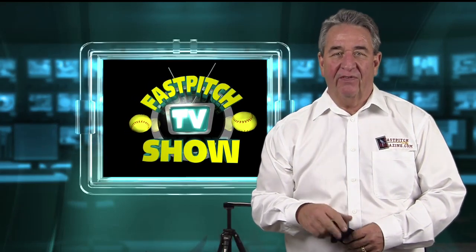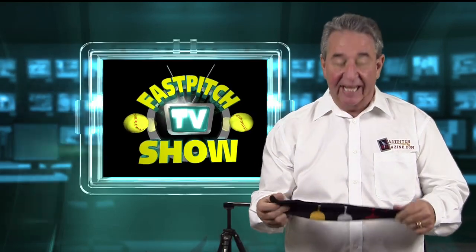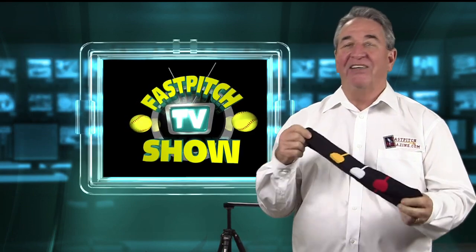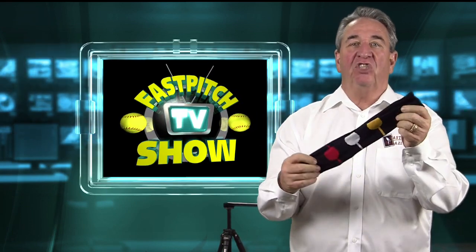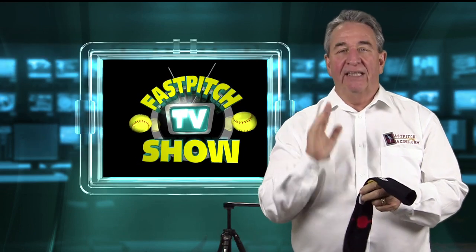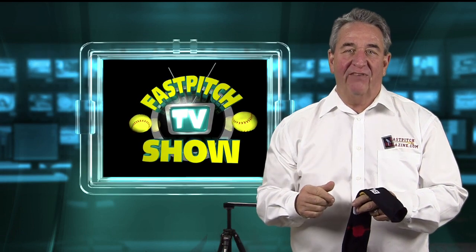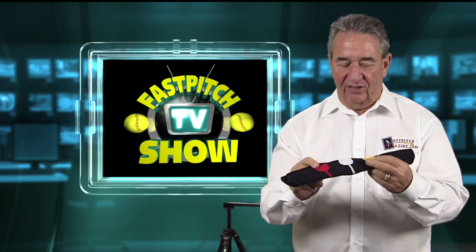Hello, I'm Gary Leland, a producer of the Fast Pitch TV Show, and I'm here today to tell you about the Bunt Sock. It's a simple little invention I've made. It's actually a sock, but if you have a kid that has trouble laying down a bunt, this may be the best training aid you've ever spent $9.95 on.